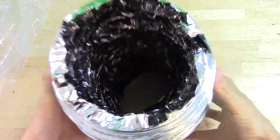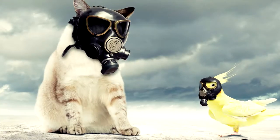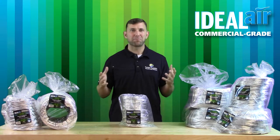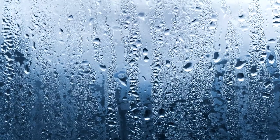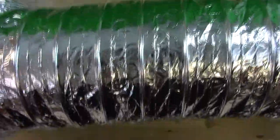Now duct may not seem like a big deal, but I have personally seen some major grows disrupted by light leaks, slowed air movement, or air contamination. Light leaks may affect photosensitive plants, while not having proper air movement and air contamination affects many factors such as odor, mold, mildew, temperature, humidity, etc. These factors may seem miniscule, but they can make or break a grow room environment and subsequently a harvest.